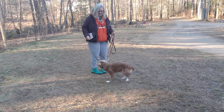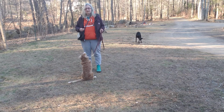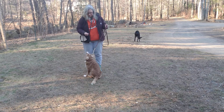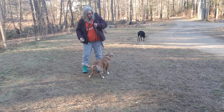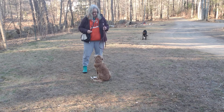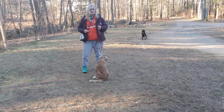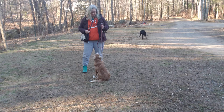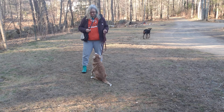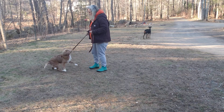Now go! Nope! Sit! Nope! Nope! Sit! Nope! Sit!